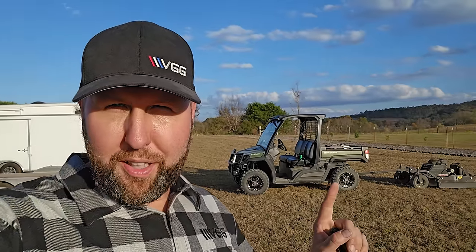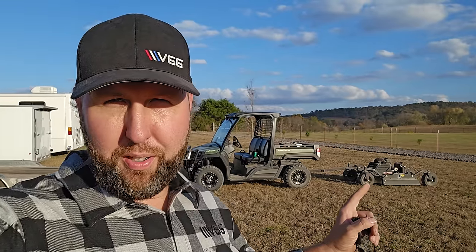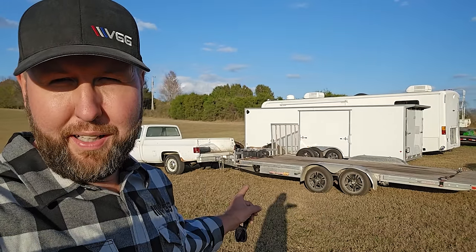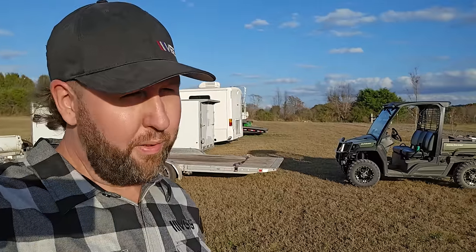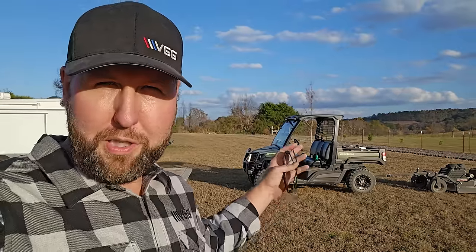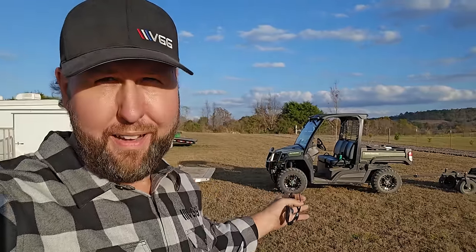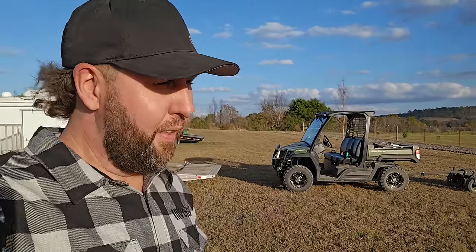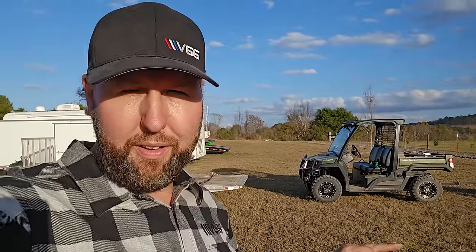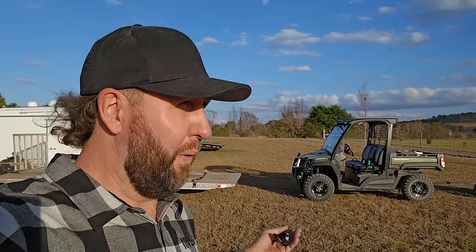Hey, welcome back to Vice Grip Lodge. We're going to go brush hogging on some new property you guys haven't seen yet. We're going to be doing this with a new setup — the new-to-me side-by-side, the Swisher brush hog or rough cut, and then the old service truck mounted to the flatbed. We'll explore it a little bit and hack down some grass — we're talking five or six feet tall. Got to get that cleaned up before the snow flies, or well, what passes for winter down here.